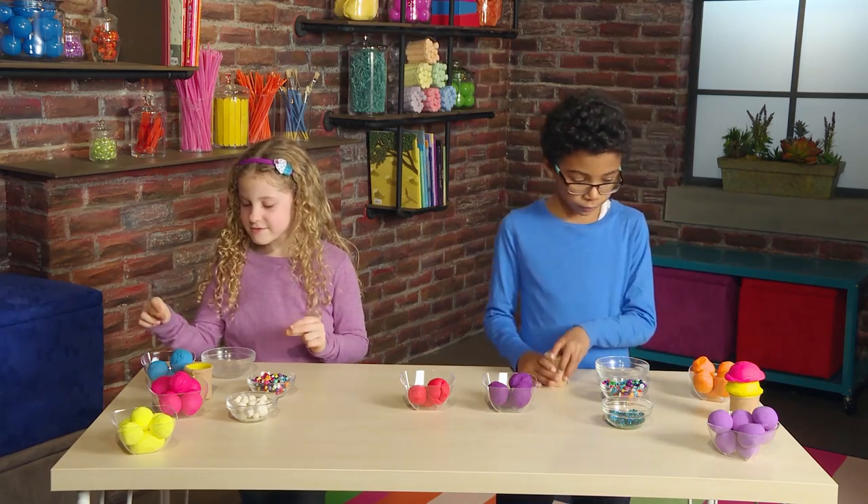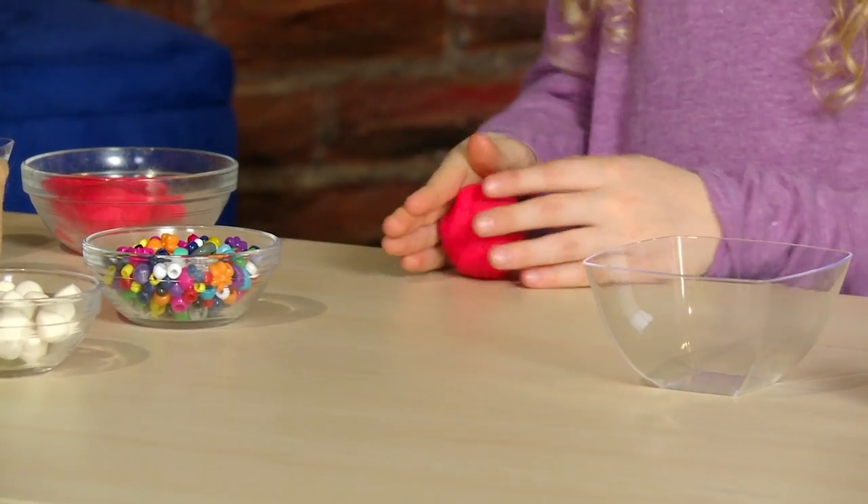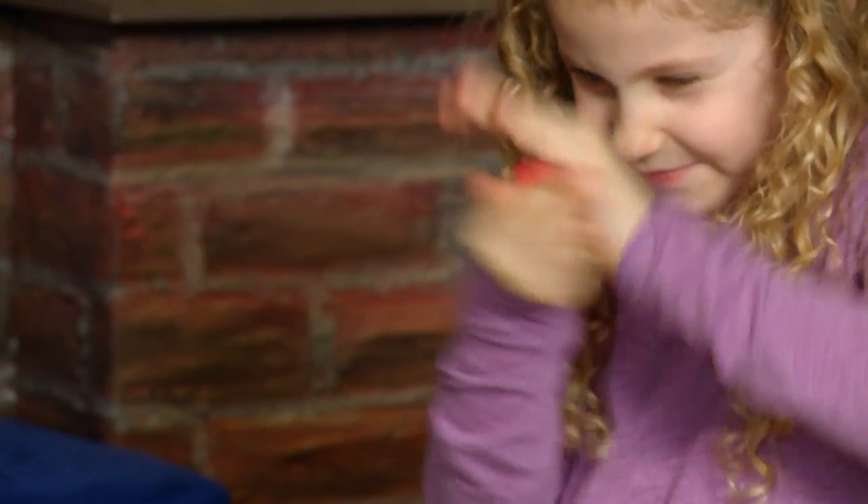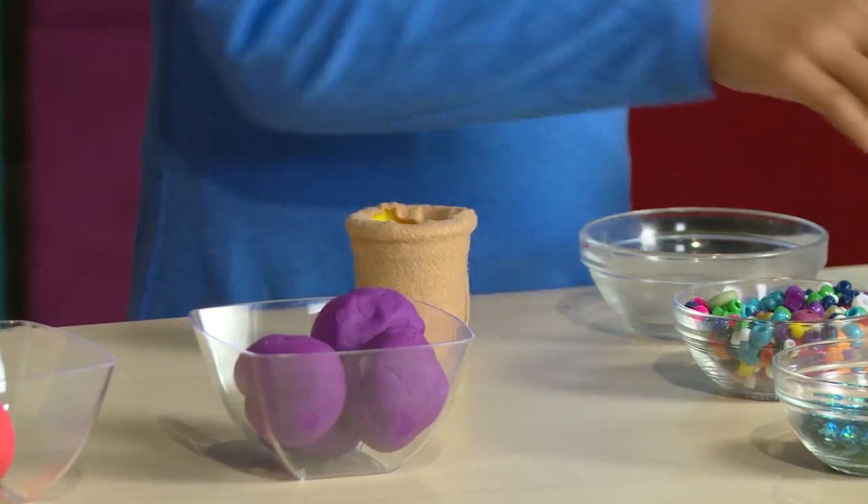Let's make some ice cream. Roll your ice cream into a ball. You can roll with your hands or on the table. We've got lots of flavors.